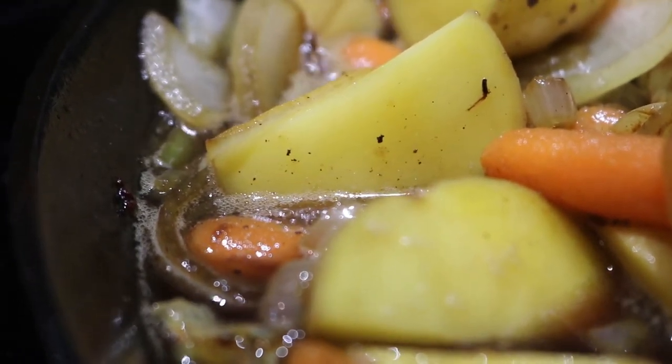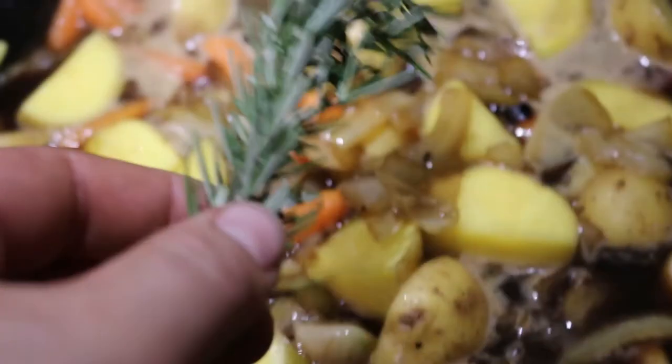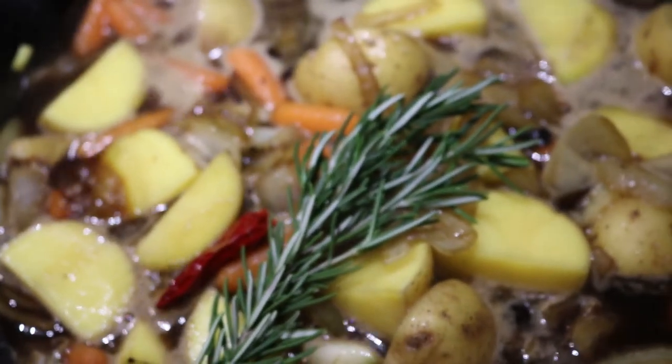Once the contents are up to a simmer, add the one sprig of rosemary into the liquid and add back in the bacon-wrapped beaver loin.